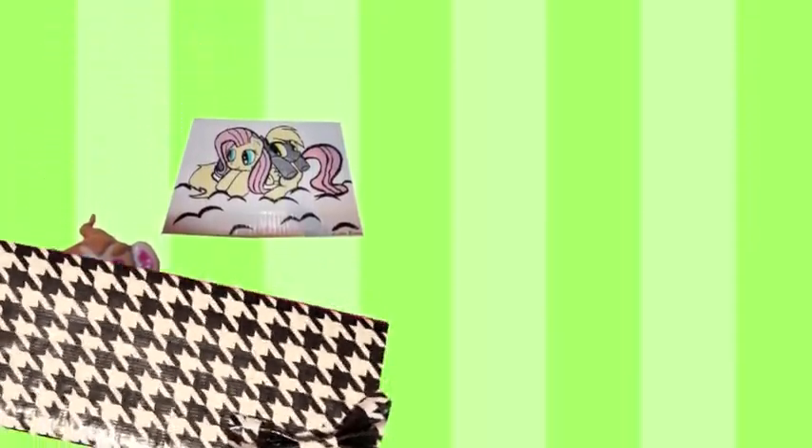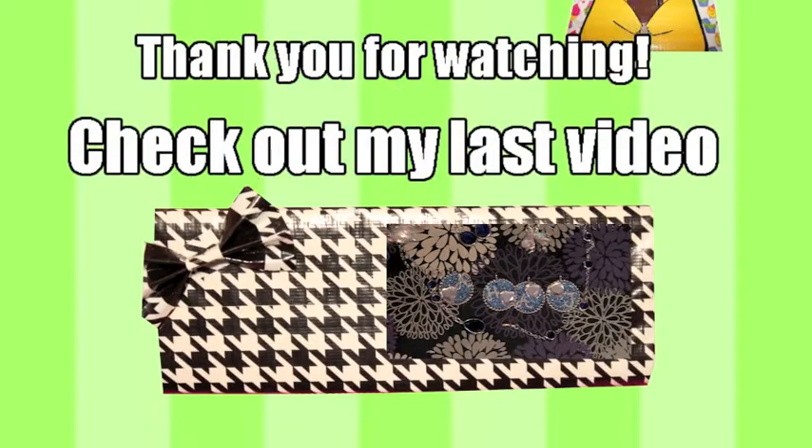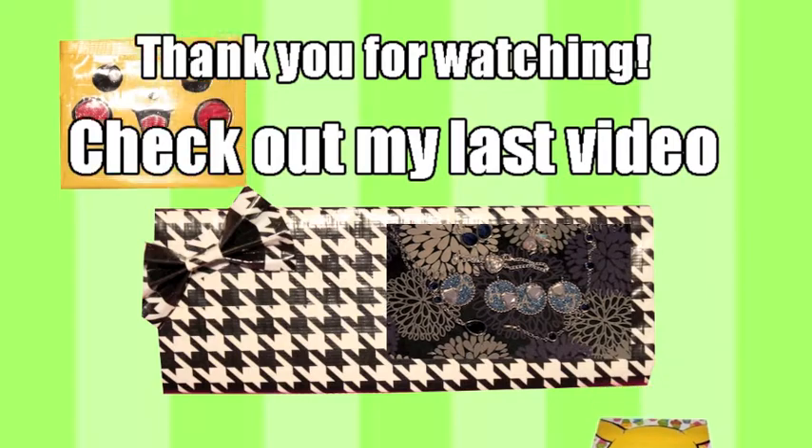I hope you enjoyed the video. If you want to see more of my videos you can click the little square right there and it will take you to my last video. If you want to see some more of my creations, I have linked my store in the description, so check it out.